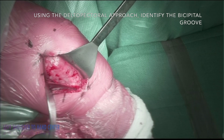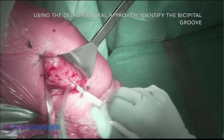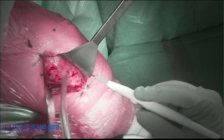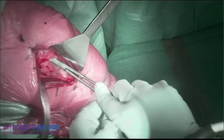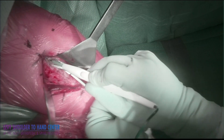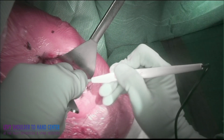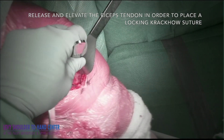Here you can see the deltopectoral interval; the bicipital groove is identified, and the transverse humeral ligament is released. I typically start more distally and use a schnitt tonsil to complete the release and opening of the rotator cuff interval.